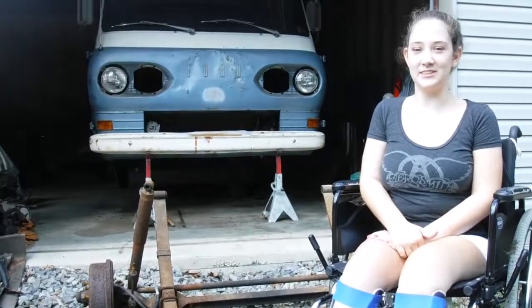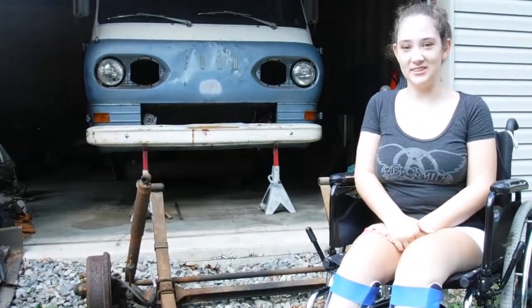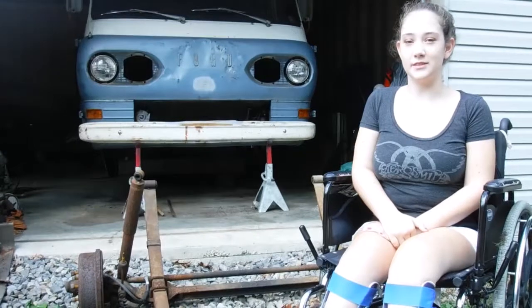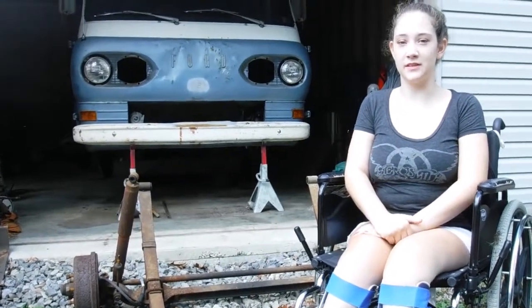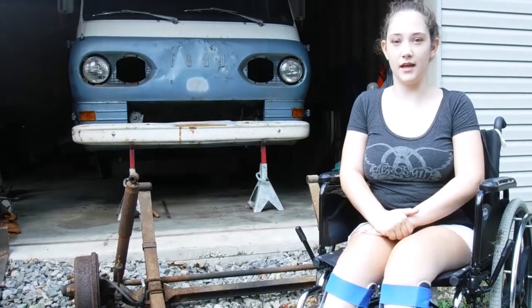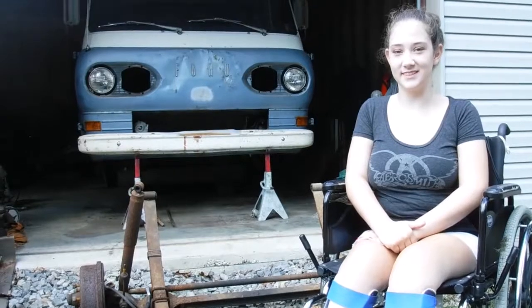What's up YouTube, and welcome back to another video. Today we're back in my dad's garage. I'm going to do an unboxing today, and I'm also going to show you the suspension and some axles, so let's get started.